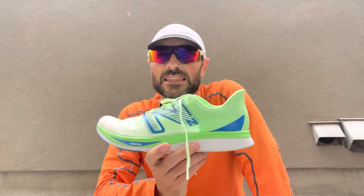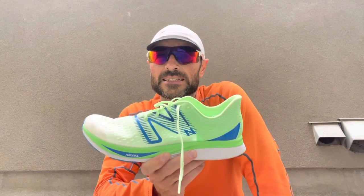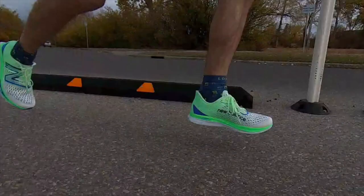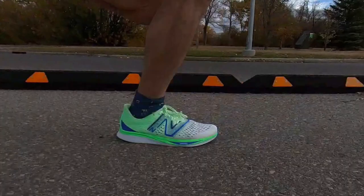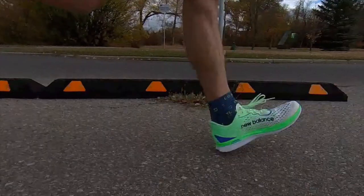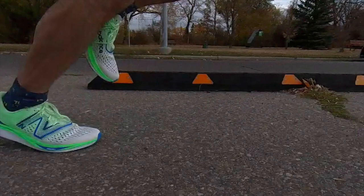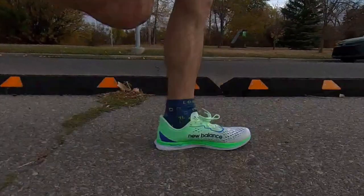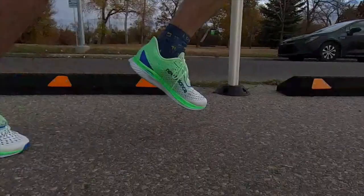I've finished my 400s in the New Balance Fuel Cell Super Comp Pacer and I'm a bit lost for words — I don't actually know how to rate this shoe. The ride underfoot when I was running was amazing, really responsive, fantastic. And when I put the Rebel on afterwards, the Rebel felt just too soft, too squishy — completely different shoes. The ride is responsive, it's fantastic.